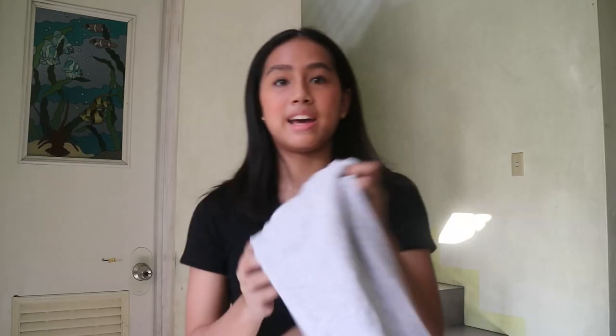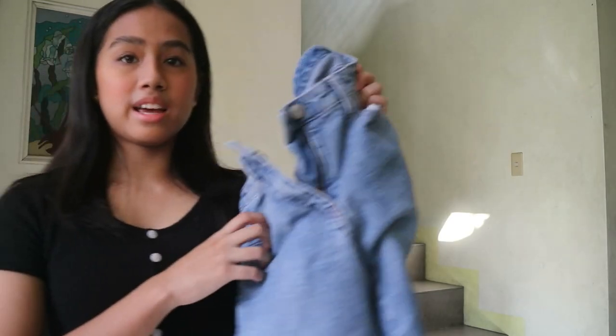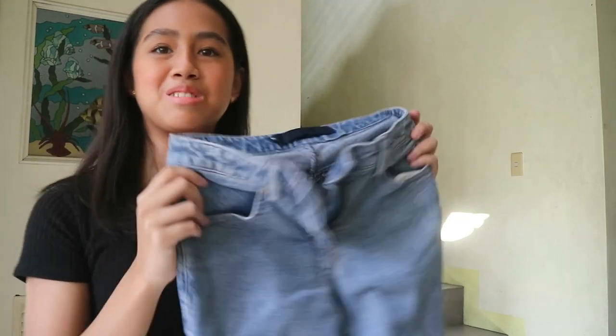So here is the first outfit. I have this gray sweater from Decathlon. Since I don't have the detachable collar thing, I'm gonna use my school blouse. Then I have these pants — no tag, so I don't know where they're from. Then I have this white bandana and this cute small black bag, but I also don't know where it's from.